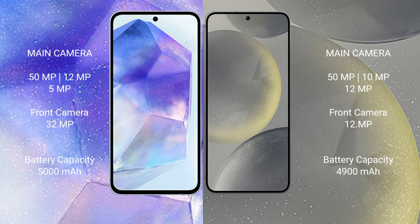The Samsung Galaxy A55 has a 5000mAh battery with 25W fast charging support. The Samsung Galaxy S24 Plus has a 4900mAh battery with 45W fast charging support.